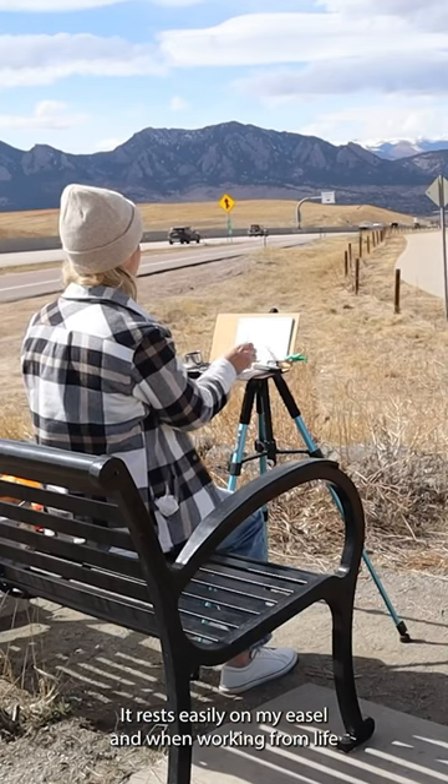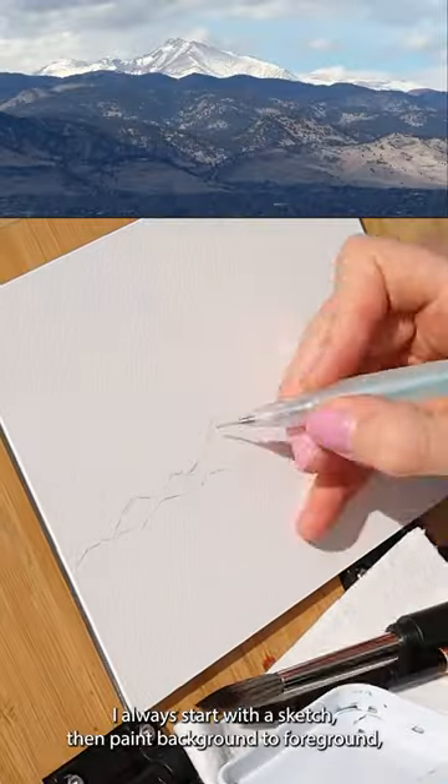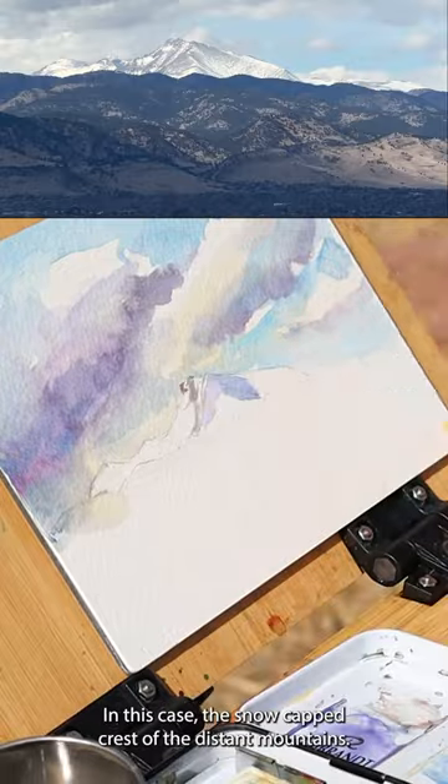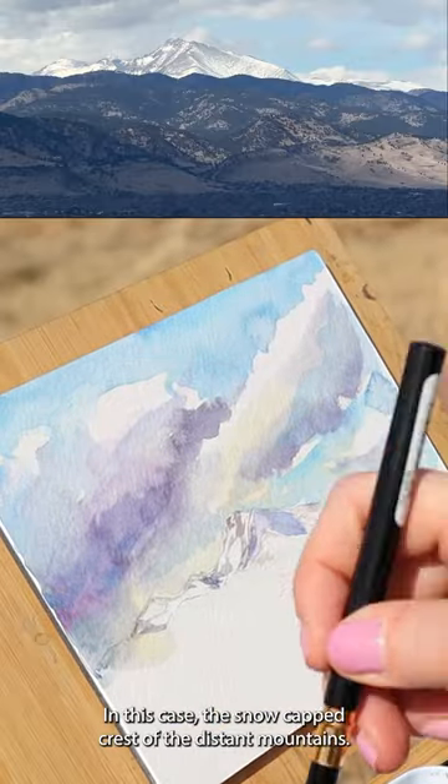It rests easily on my easel, and when working from life I always start with a sketch, then paint background to foreground, concentrating the most detail on my focal point — in this case the snow-capped crest of the distant mountains.